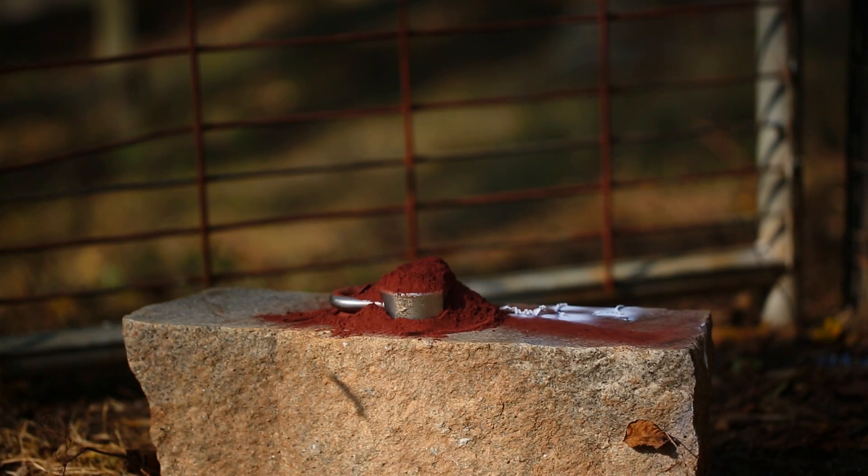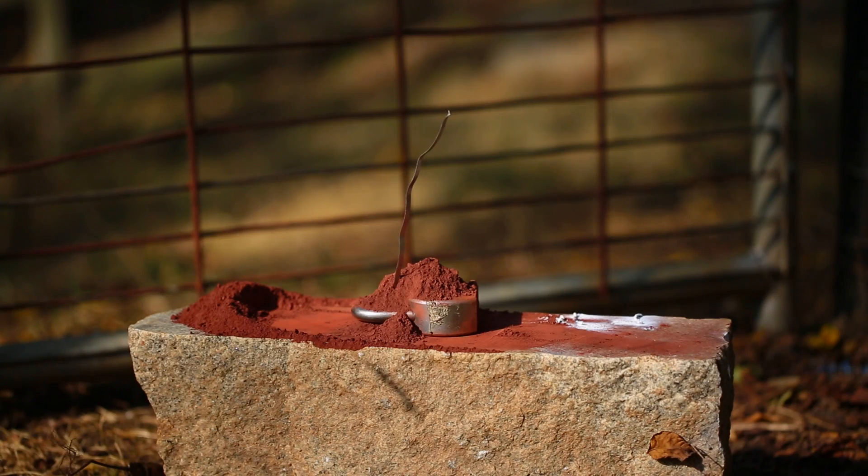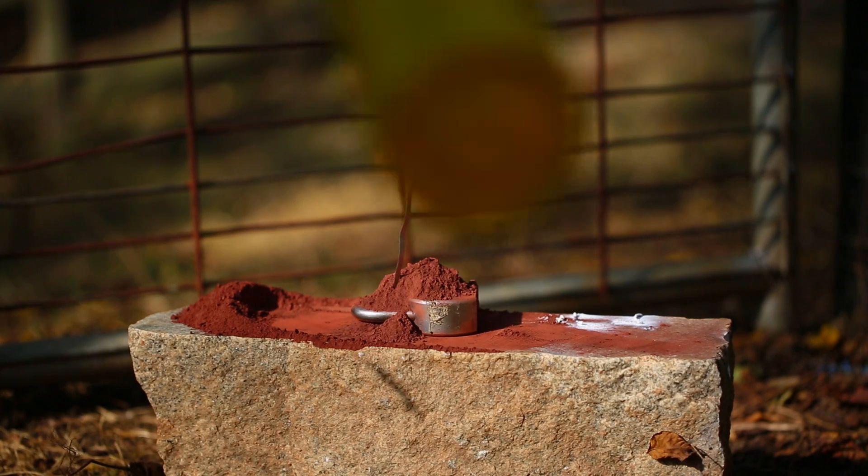I've got to make a better thermite — it does not light up. This mixture is a one to two ratio: two parts of iron oxide and one part of aluminum. Alright, let's go.